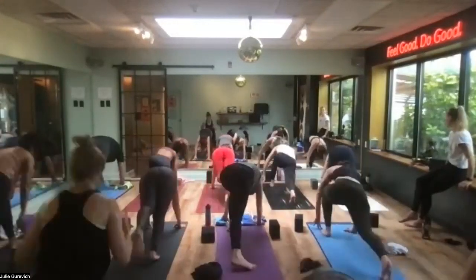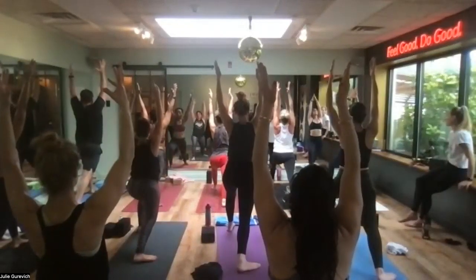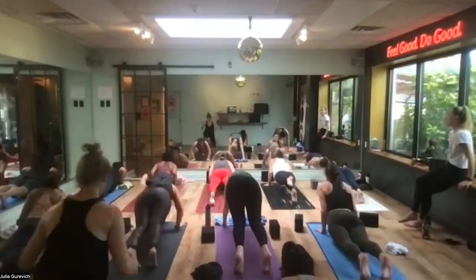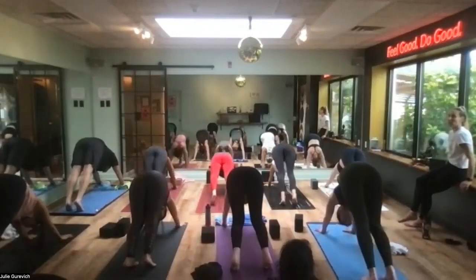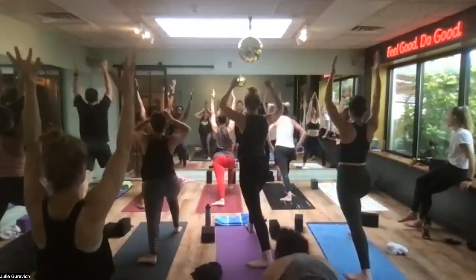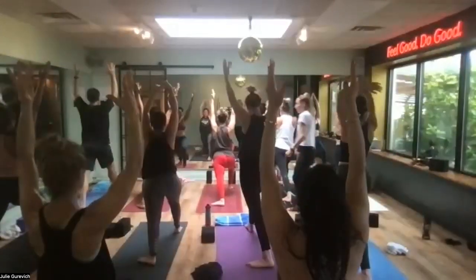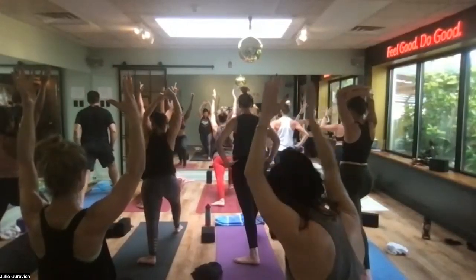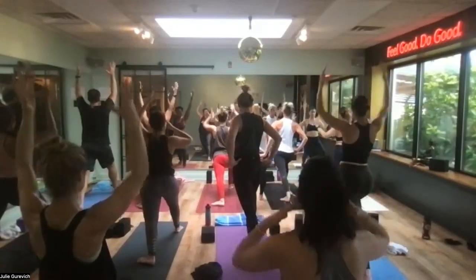Left foot lands, back foot anchors, rise. Chaturanga push-up. Up dog — smooth sailing. Hips go up and back, down dog. Right foot lands, back foot turns, warrior one — pause. When the foot is turned a little more forward, the left ribs can spin forward, so your hip points are moving forward. Drop your arms alongside your body, clasp your hands, inhale, exhale — you're going to fold into humble warrior.